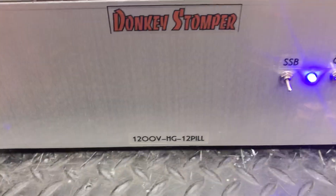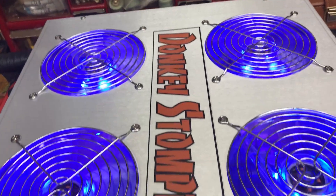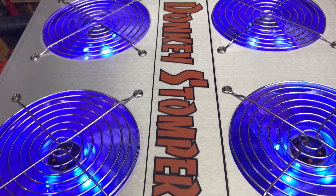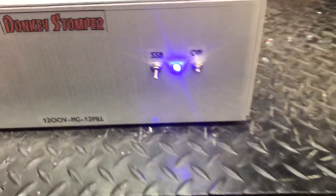Alright guys, we got a donkey stomper — 1200 VHG 12-pill repair. The gentleman has some issues with all the transistors, kind of acting like it may have stuck keyed up. I don't know if he got the last-over-yard troll or if he overdrove it, but however it's fixed. It's good to go.